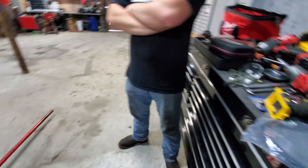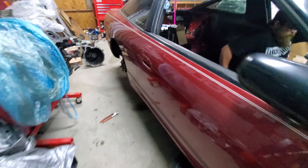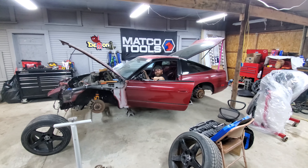These are Generation 2 Q45 calipers, which are mostly the same as the Generation 1 — which is like '90 to '97 or something like that. The only difference is you've got to drill to a 9/16ths. You're the pro on Q45 brakes. Yeah, I'm just an expert now. Bolt it on. Front brakes are on.